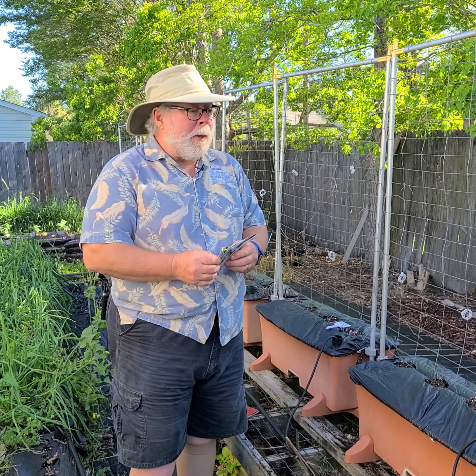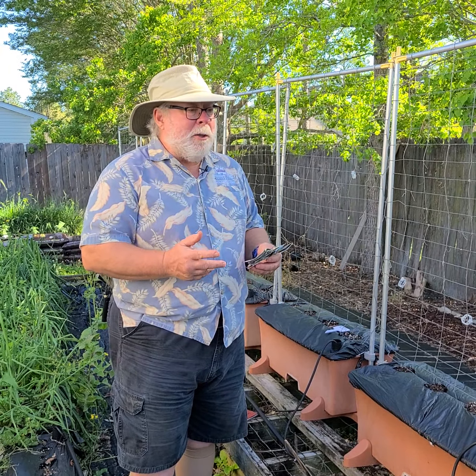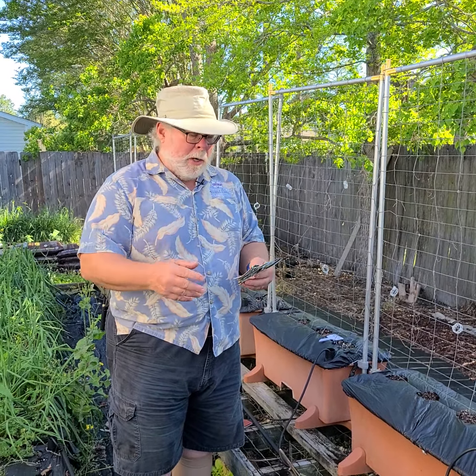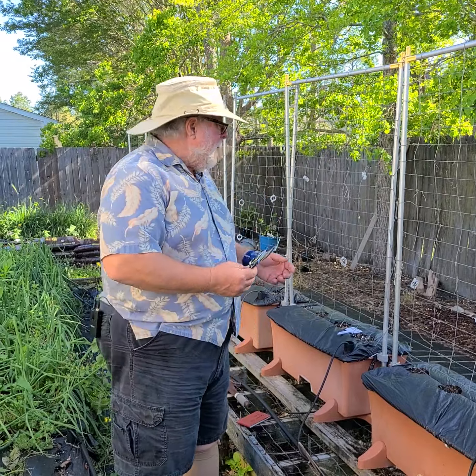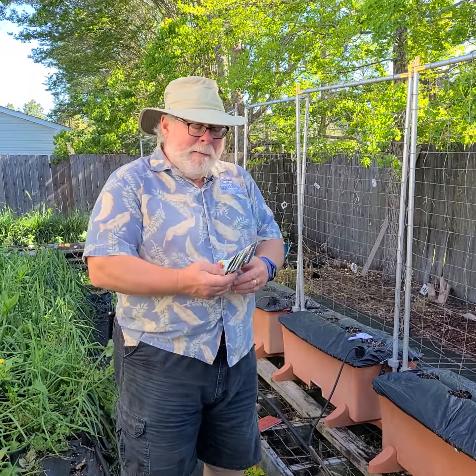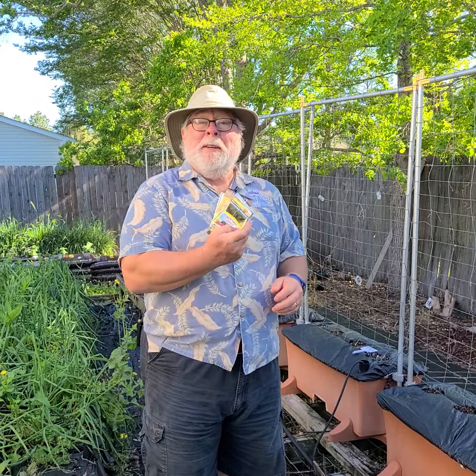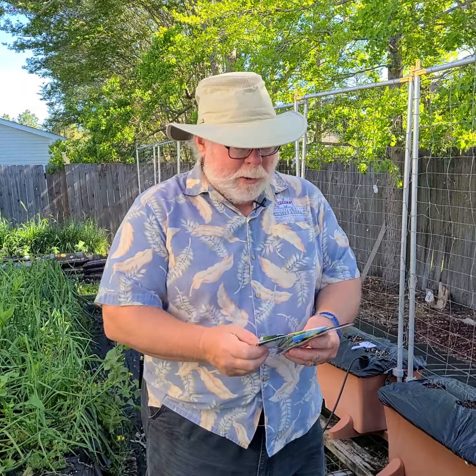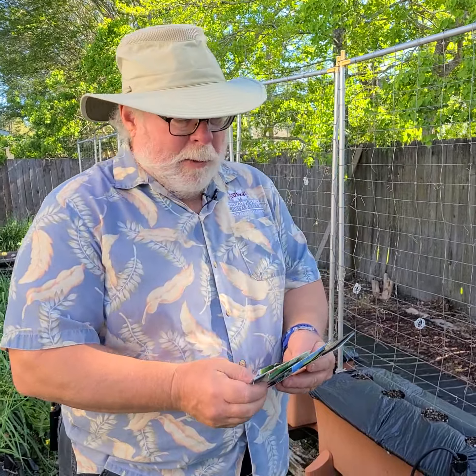So this year what I wanted to do is expand the types of pickles that we're going to be making. We have nine earth boxes here, and I've got nine varieties of pickling cucumbers that we're going to do.